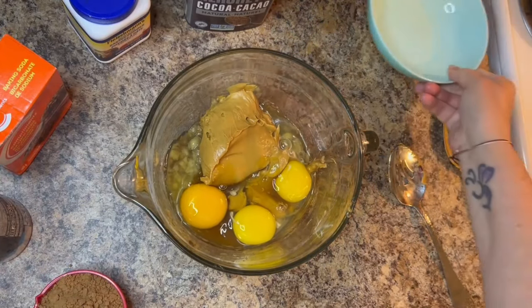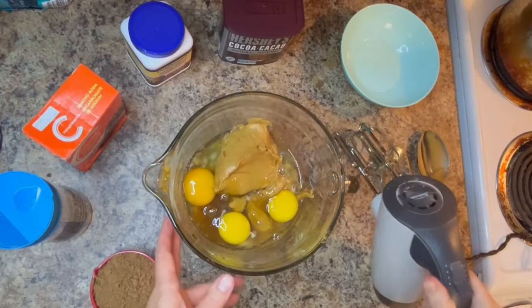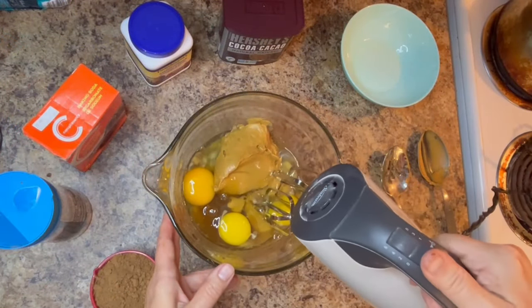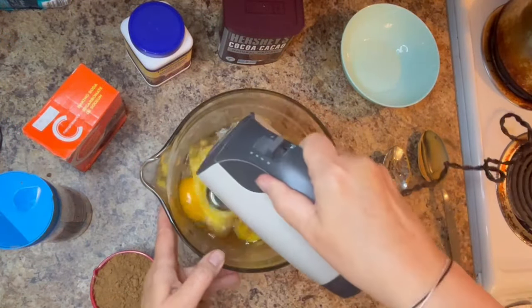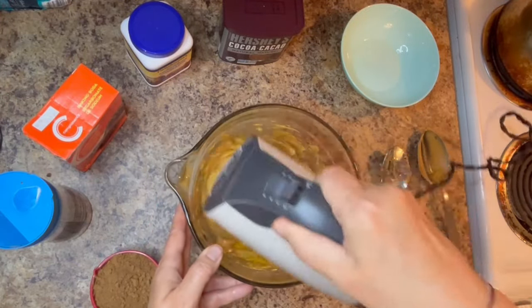Moving on to adding our three room temperature eggs, we're then going to get out our hand mixer and combine everything really well. If you don't have a hand mixer, by all means use a spatula, spoon, or large fork — just make sure that everything is really well combined.